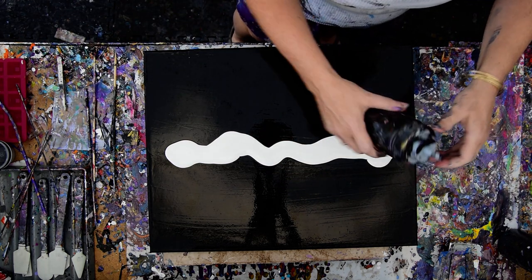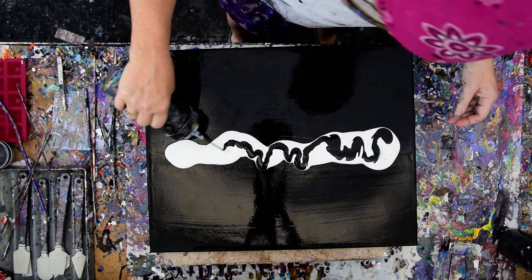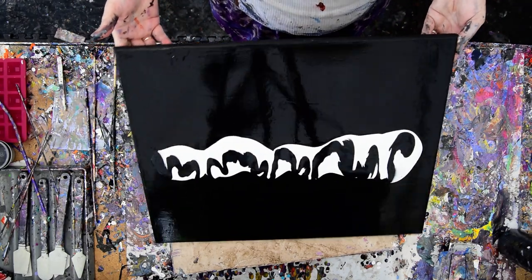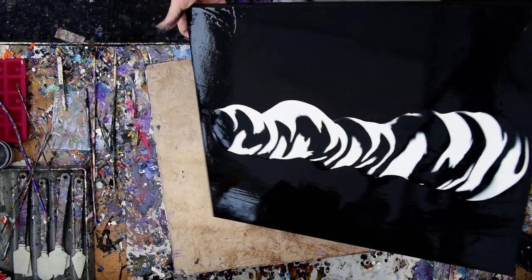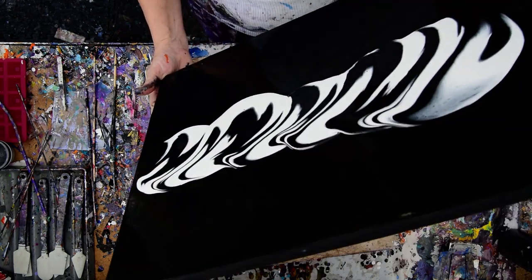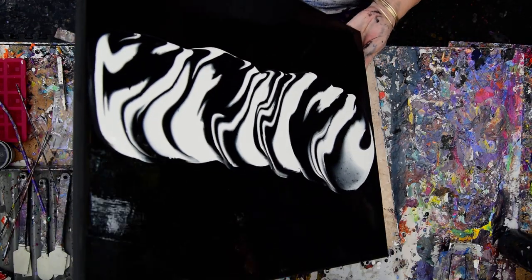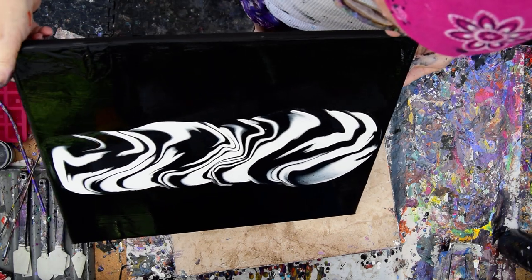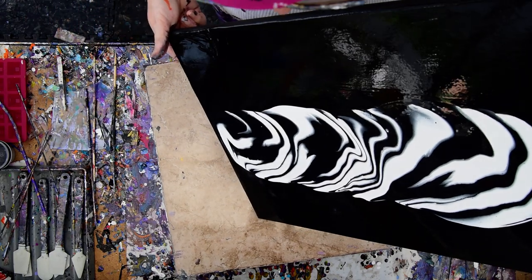I'm going to use some black and force it in there. I'm going to start that way, because it's fun. I'm going to want to keep that — I can tell. It doesn't mean I will. Don't get your hopes up. But it's a start. It's a way to start.